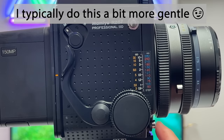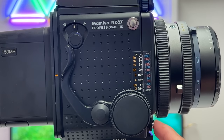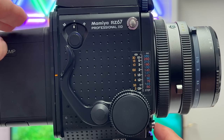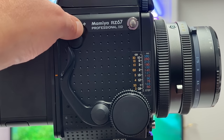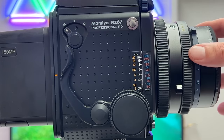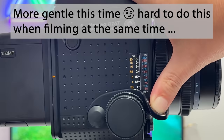Then you have the shutter release. By the way, in normal shooting mode the shutter release can only be triggered if there is a film back mounted on the Mamiya RZ67 camera body. Since there is no film back mounted right now — just my digital back — I cannot release the shutter button in normal mode. So I go into multiple exposure mode M, and then I can release the shutter button. Listen to that fantastic sound — it moves the mirror inside the mirror construction and also moves the leaf shutter in the lens. Let's do it once more just to enjoy the sound.